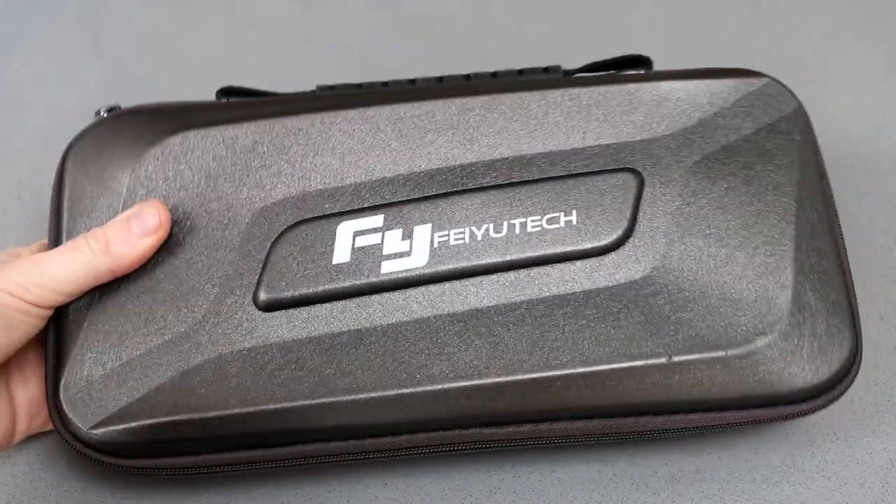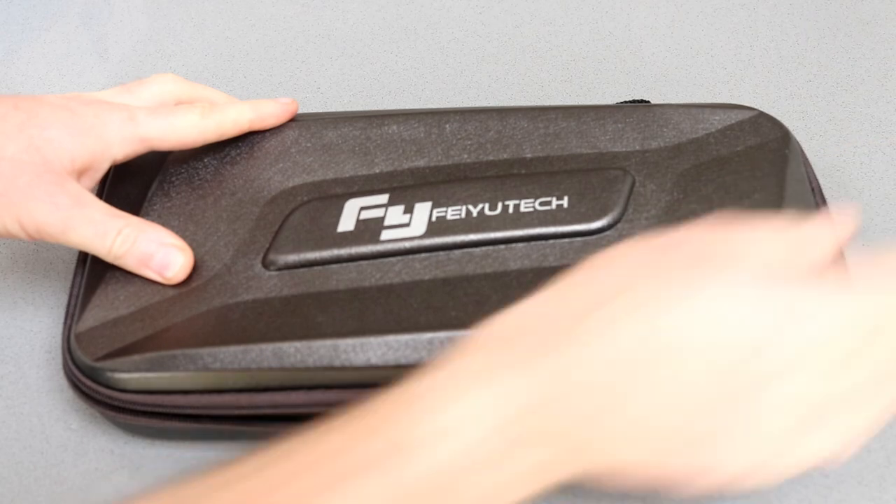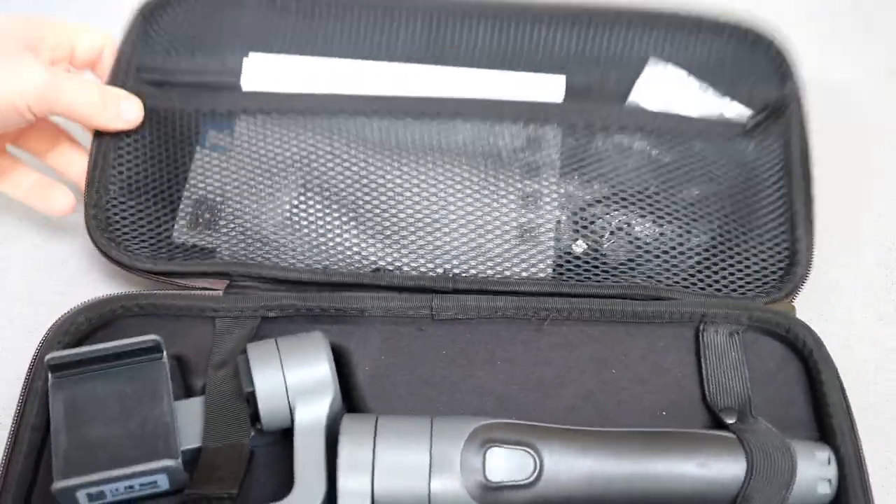Veotec have included a carry case with the Vimble 2, which I think is a great little extra. When you open this up you'll see there's a netted section at the top for accessories, and initially you've just got all the little bits that come with this.